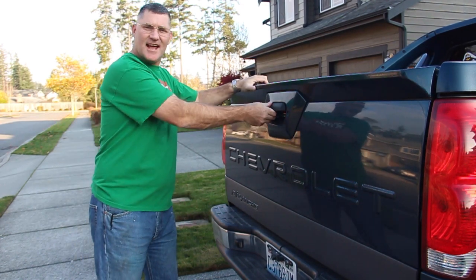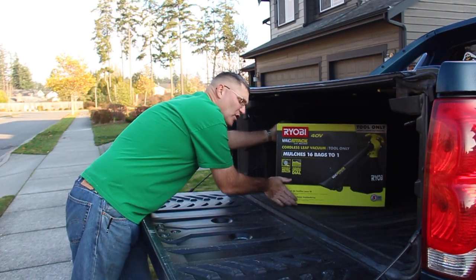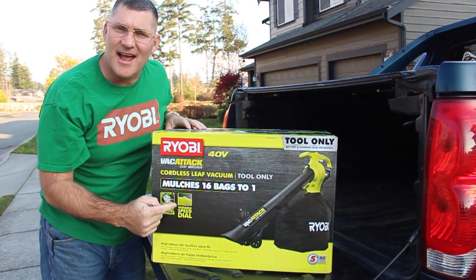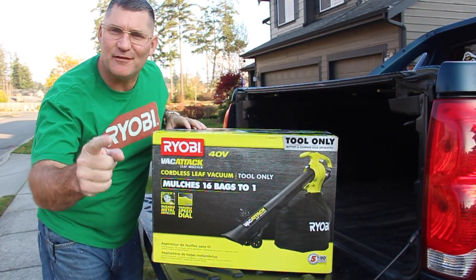Hi, I'm Scott. Today we're going to unbox and try out this Ryobi 40-volt leaf vacuum and mulcher on Dad It Yourself.